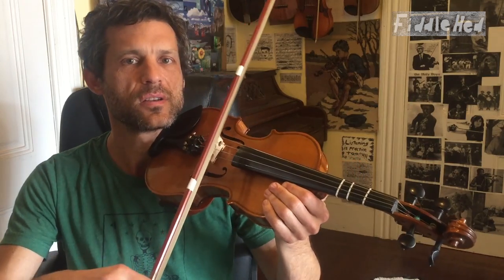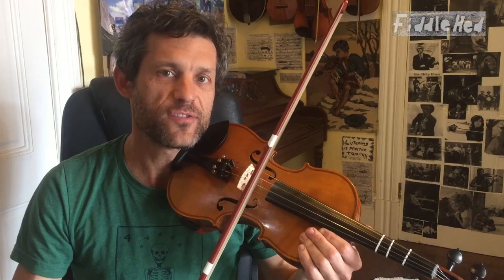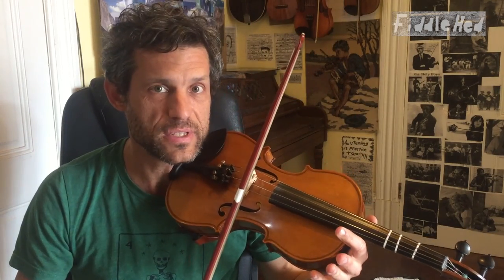The very most basic syncopation rhythm is this. We take the downbeats of one, two, three, four. We have one and two and three and four. And those are called off-beats. That's what syncopation is basically — playing on the off-beats.